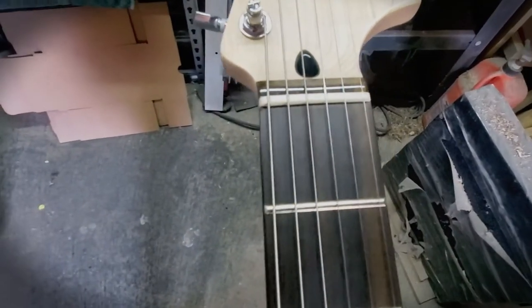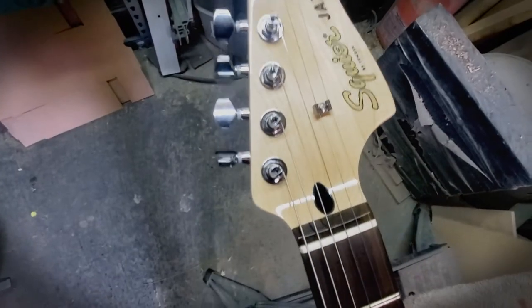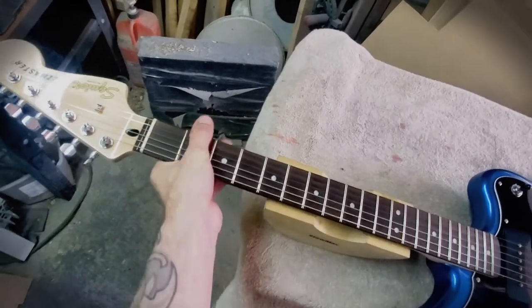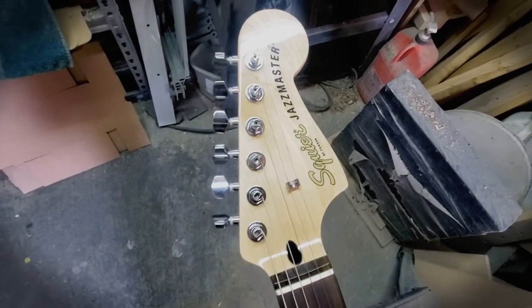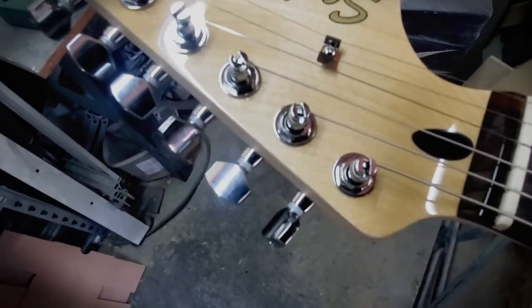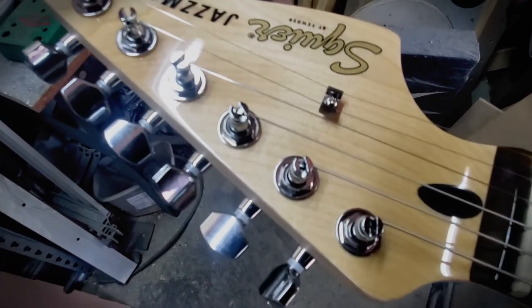It's probably just your typical synthetic bone nut - it's not bad, it's cut fairly well. I do prefer to put the Graph Tech on there and I have one on the way. They did gloss the headstock even though the neck is satin. The neck actually feels amazing. The back of the headstock is satin but the headstock front is gloss, which is pretty cool.